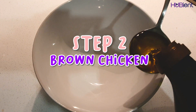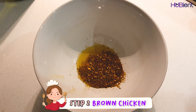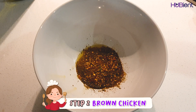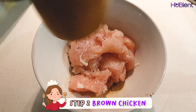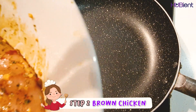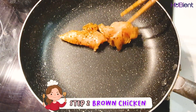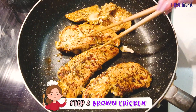Step two is to cook your chicken. Combine 1 tablespoon of olive oil and 2 teaspoons of chimichurri spice blend in a large bowl. Add in the chicken and season with salt and pepper, and toss to coat. Heat your fry pan over medium-high heat and cook the chicken for around 3 minutes each side, or until browned and cooked through. Remove from the pan.